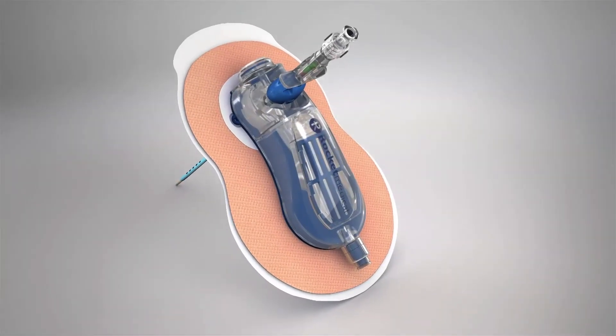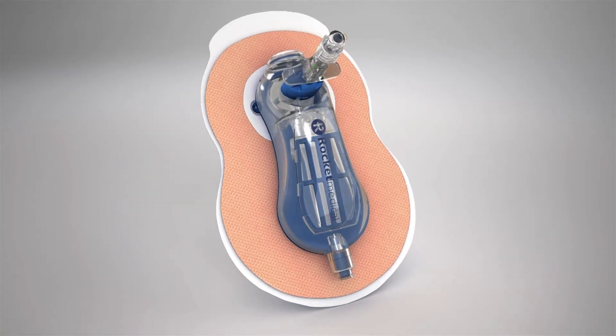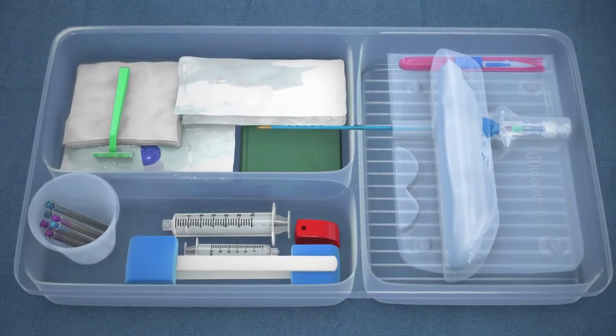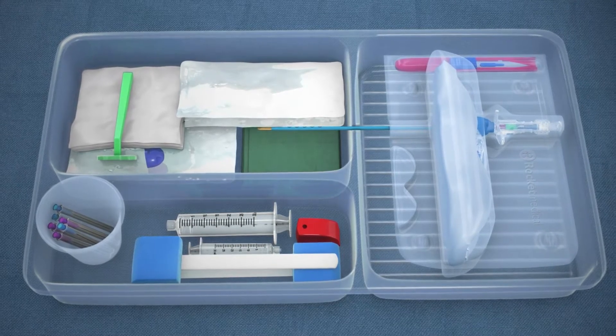The Rocket Medical Plural Vent has been designed for the ambulatory treatment of spontaneous and iatrogenic simple pneumothorax, and comes with a procedure tray with the required components for the insertion procedure.